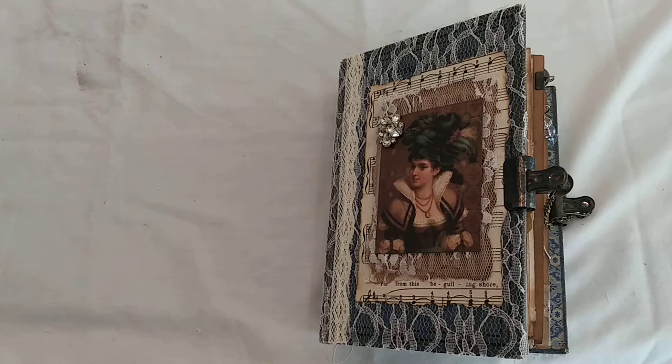Hi friends, I wanted to show you the latest journal that I've made. I apologize my hands look very bad — I've been crafting and haven't taken very good care of them. I'm not really confident with my voice and I haven't made very many videos, so sometimes I talk fast. I wanted to take my time today.